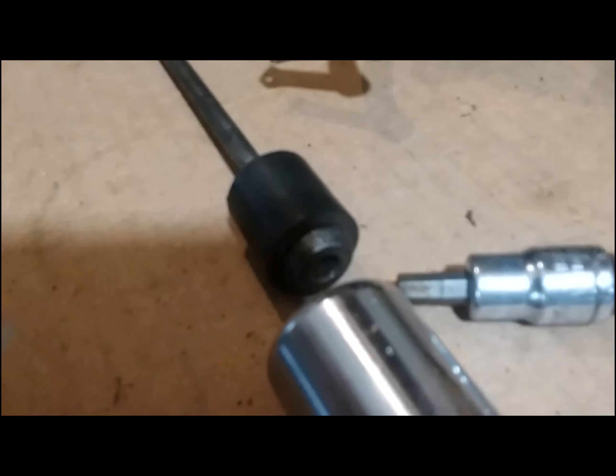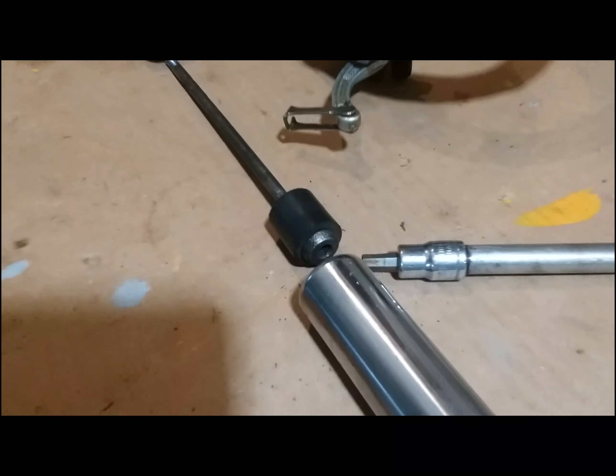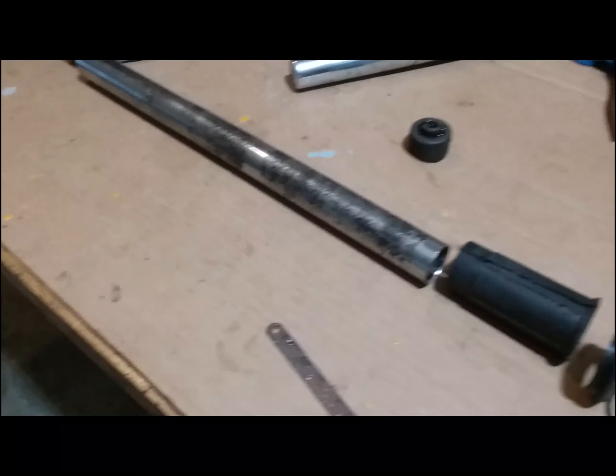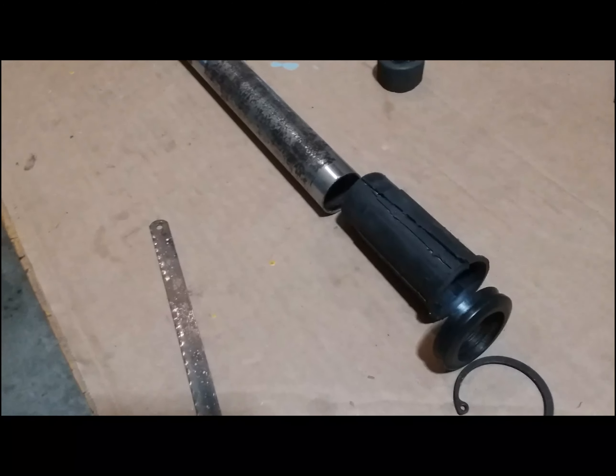I want to explain how a downhill fork that's 20 years old - this one was made in 2002 - how it goes together, because I had a hard time finding something on the internet about this.